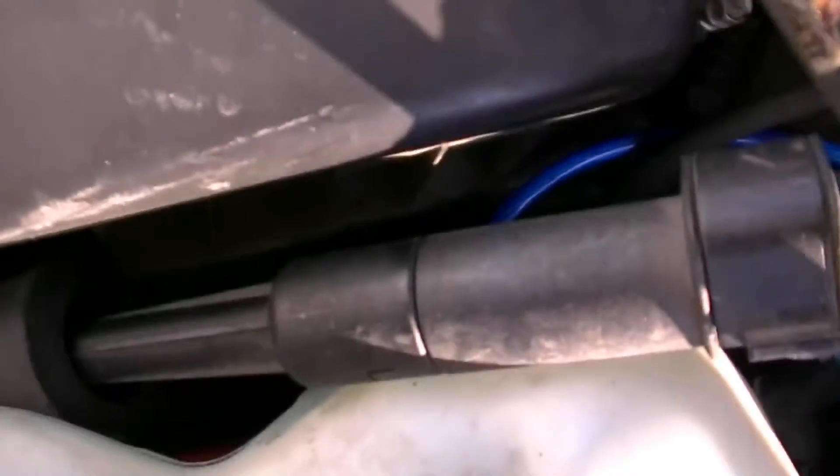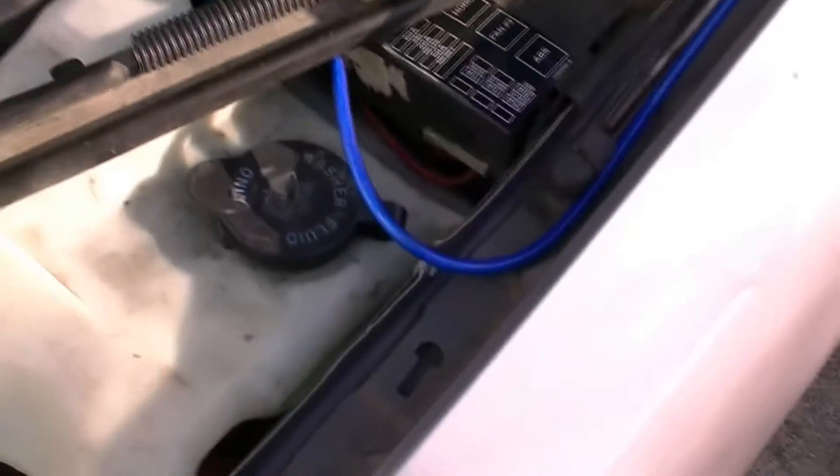Getting to the battery on this car is just a stupid challenge. But you can see down in there the positive on the battery — the blue wire — with a 60 amp fuse. We cut a little groove in the hood of the car there for the wire to run through.